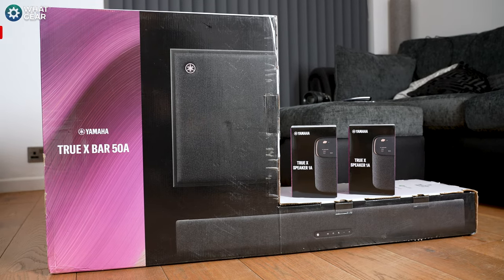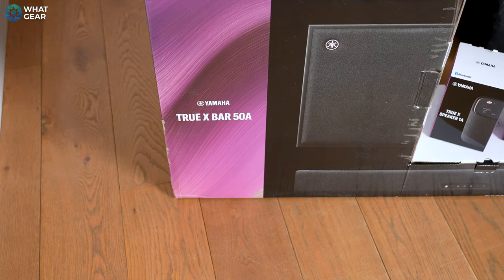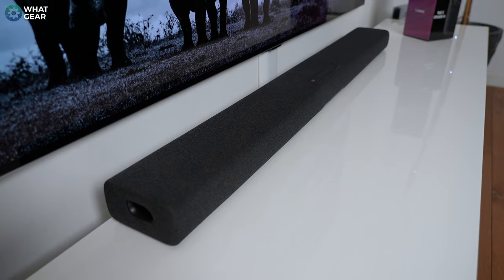Have you ever wondered why movie theaters spend more money on their sound systems than they do on their projectors that show the movies? Well, it's for a good reason. And in this video, I'm going to show you guys why this soundbar from Yamaha, the TrueX Bar 50A, might be the missing piece of the puzzle that you've been looking for. I'll also share my thoughts on whether the $799 price point is a good one. Stick around because there is something very special about this one.